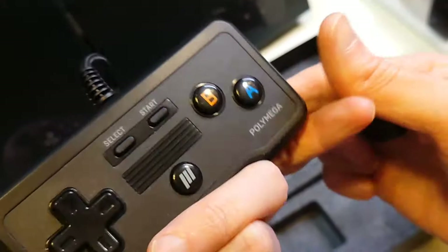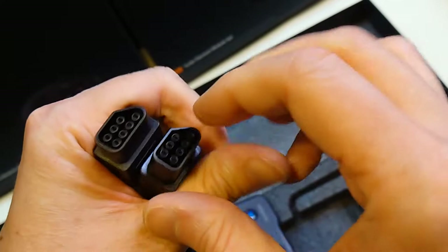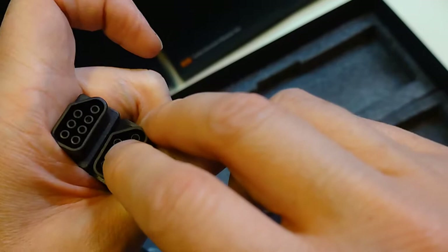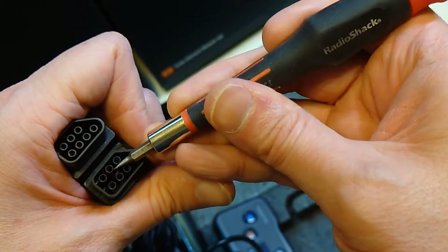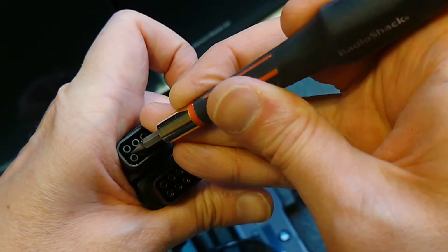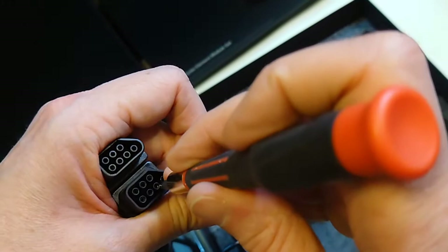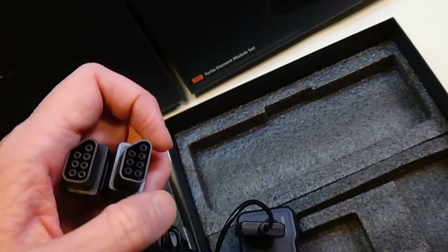The Polymega controller sells for around $25-$30 on their website if you want a second one. You'd have to be more careful about inserting these into consoles because it's a thinner plastic mold and the pins do move — as demonstrated with a screwdriver, they move easily compared to the Wingman which takes a lot more force. So be careful not to shear the pins off the inside of the connector.